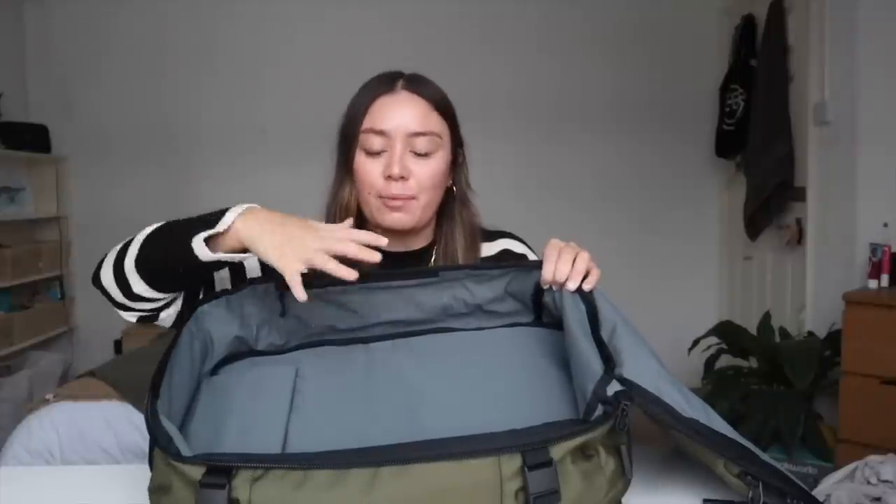Another reason this bag is so great is because it opens up full clamshell, which means that when you get to your destination and accommodation it's super easy to find something and you're not going to be rummaging through from the top. When deciding on a carry-on backpack, I personally prefer the large bucket ones because I feel like there's more space, but you can also get ones that open like two sides of a suitcase.